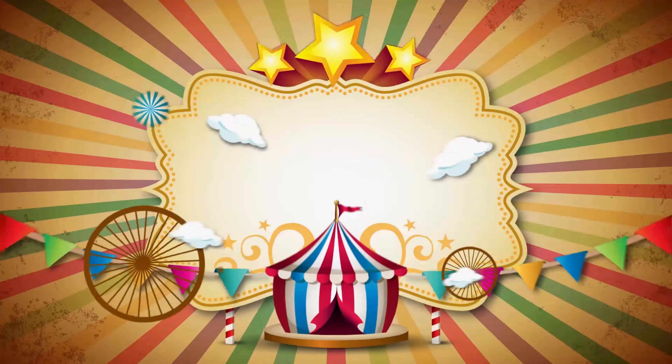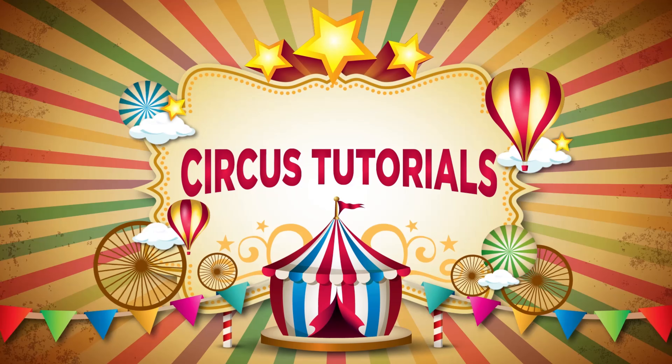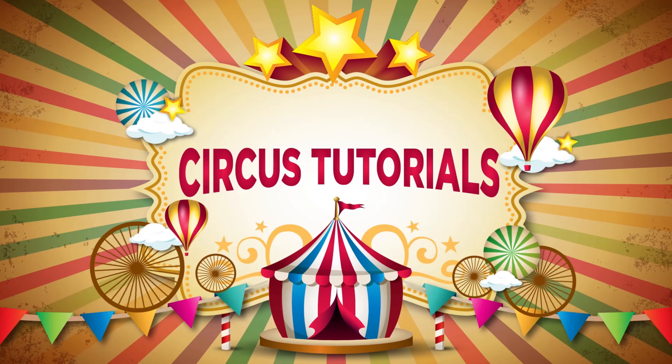Hello everyone, welcome back to Circus Tutorials. In today's video we're going to teach you something that you can do with things you have laying around your house, and that is how to spin a ball on your finger. Before we get to the steps, we're going to need to get a ball to spin.